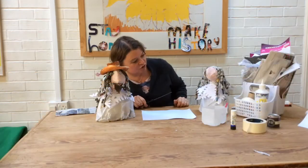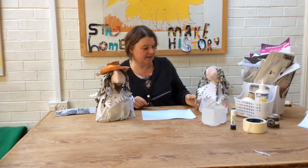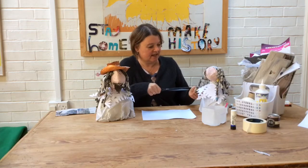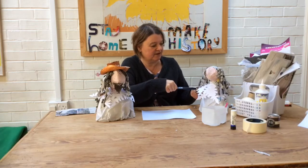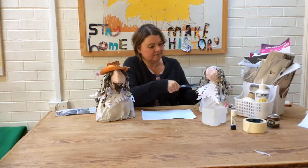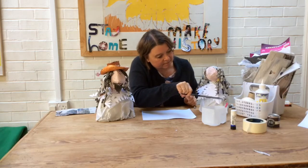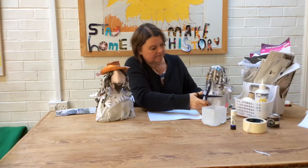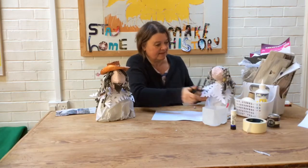I think I need to trim his hair just a little bit because it's a little bit too long. So I'm just going to be a hairdresser here and snip off the ends of some of these very long locks. There we go.